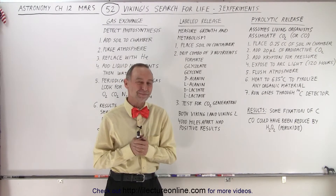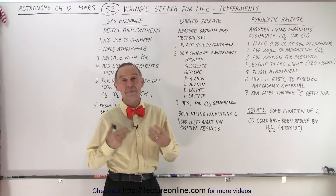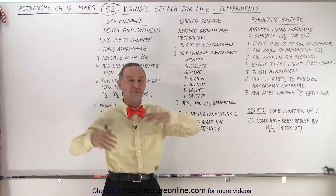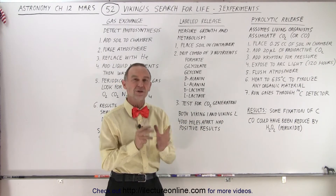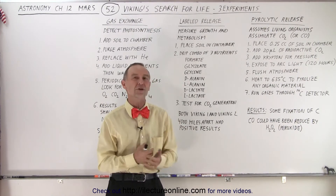Welcome to iLectraOnline. Now let's take a closer look at those three experiments. Imagine doing experiments on another planet at a huge distance — millions of miles away — with a robotic craft sitting on the surface, where everything has to be done from there, all preset and ready to go.